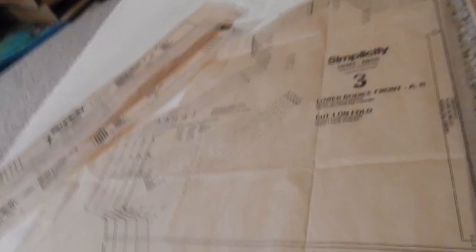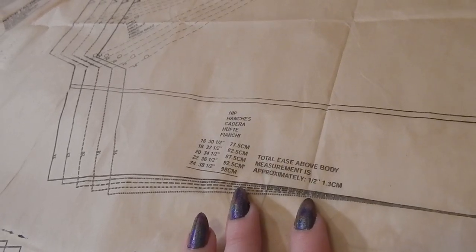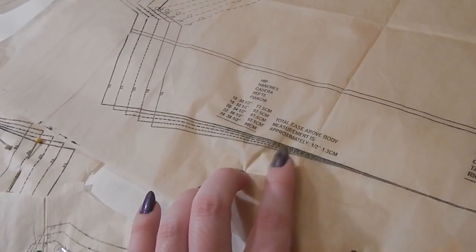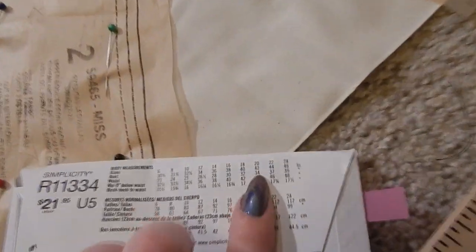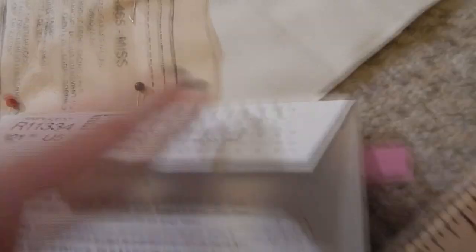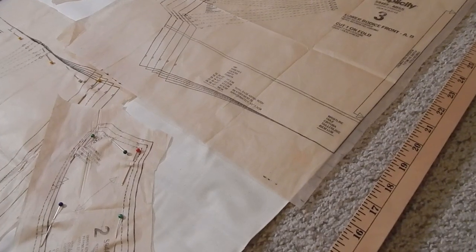It finally took me until piece three to find any information about the ease, and it's telling me the total ease above body measurement is about half an inch, which is abysmally small — I'm used to Simplicity ease being like four or five inches. If I'd known that, I would have cut everything out on a size 22 instead of size 20. But then I came back to the pattern envelope, and the finished garment measurements for size 20 say the bust is supposed to be 44 inches, while the size chart recommends size 20 for a bust of 42, which would suggest two inches of ease — so I don't know if it just has more ease in the bust than at the waist.